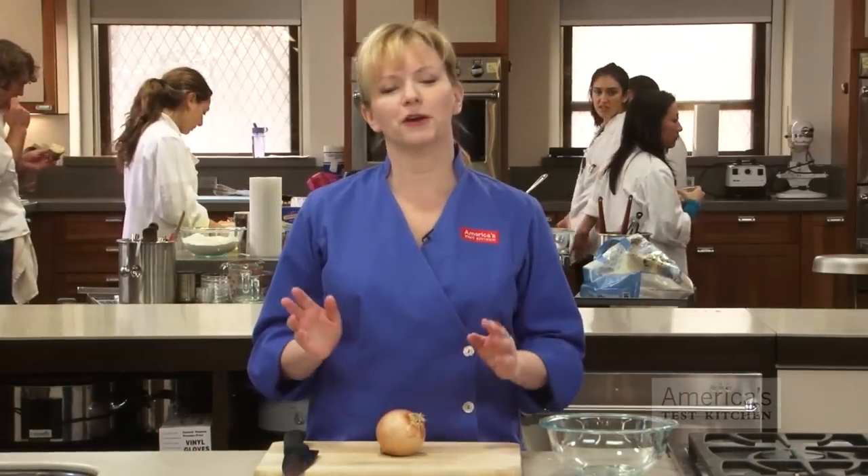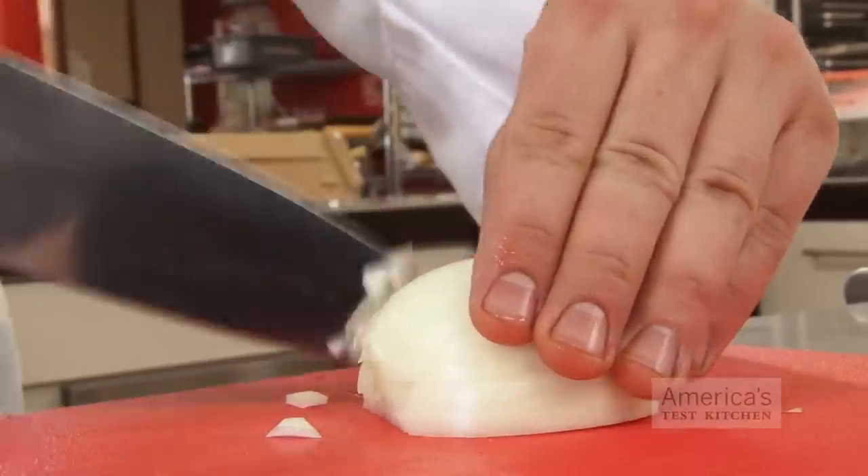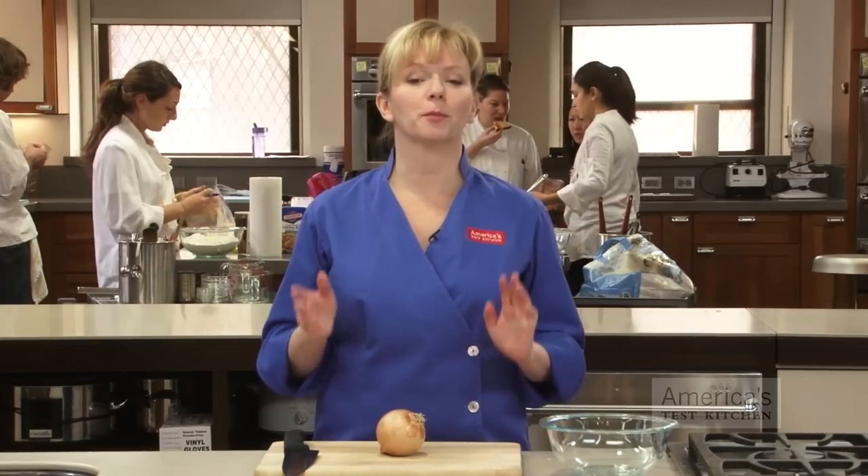The goal when chopping an onion is to obtain evenly sized pieces that will cook at an even rate. Professional chefs often chop, slice, and dice with record speed, and this can make the task seem very intimidating to the home cook. As you'll see, with methodical cutting we can easily chop an onion down to size.